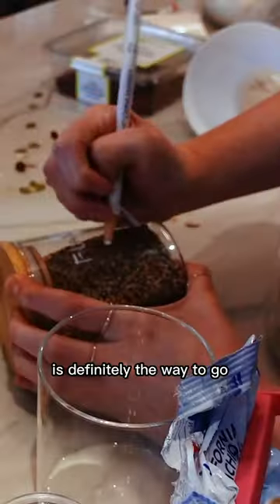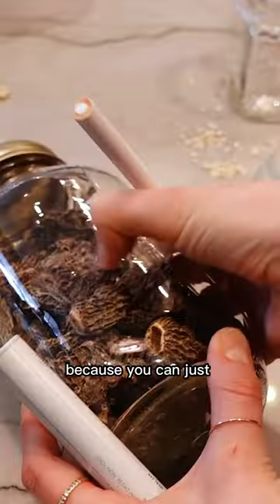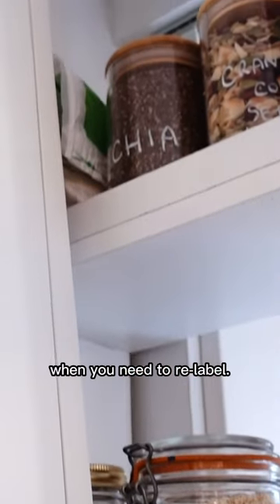Lastly, labeling with these wax pencils is definitely the way to go. It's infinitely better than stickers because you can just write directly onto the glass and wipe it off when you need to relabel.